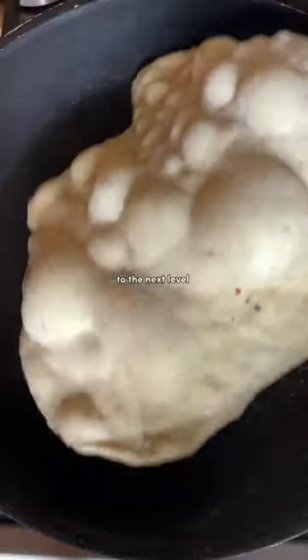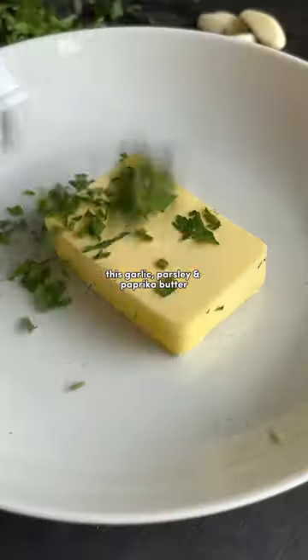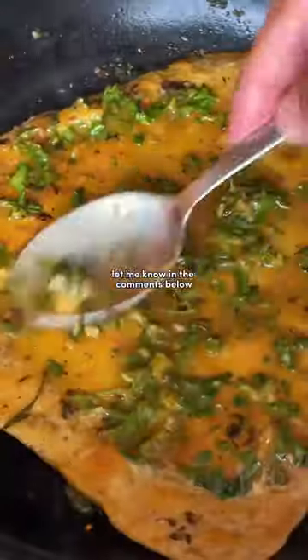My top tip for taking these to the next level is garlic, parsley, and paprika butter. Super simple to make. So tell me, what dipper shall I make next? Let me know in the comments below.